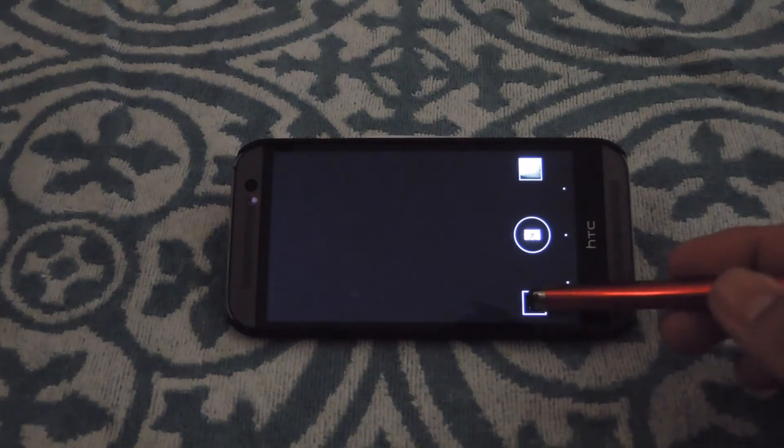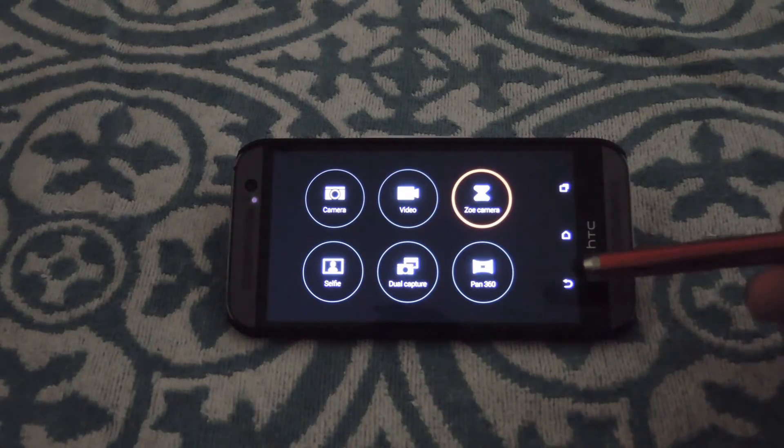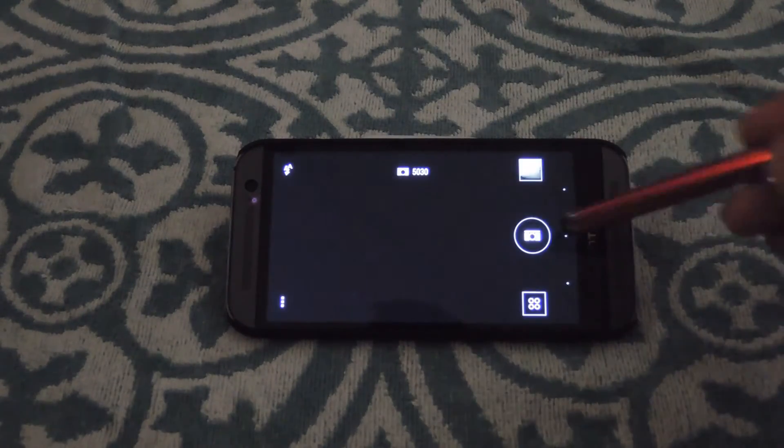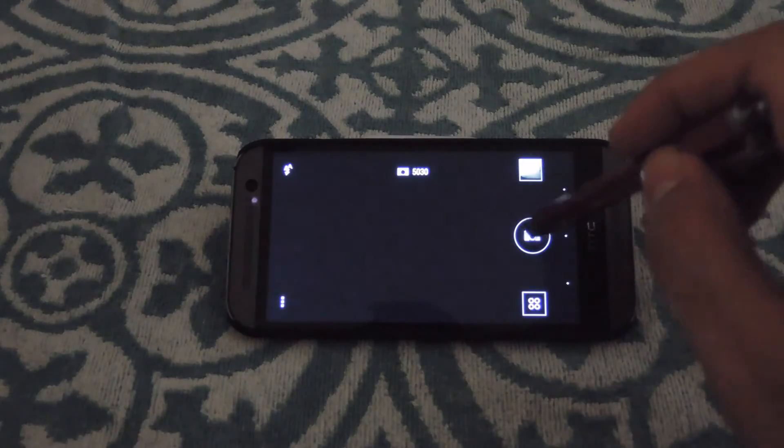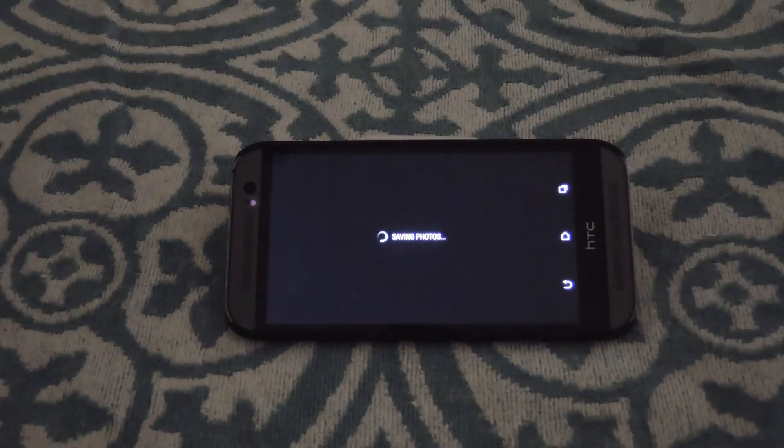To enable Zoe mode, go to the camera chooser and hit the Zoe camera. Or if you're going to be using the regular camera, when you take the picture, press and hold the capture button and it'll take a bunch of them at the same time. It'll save them and then you'll be able to edit them.